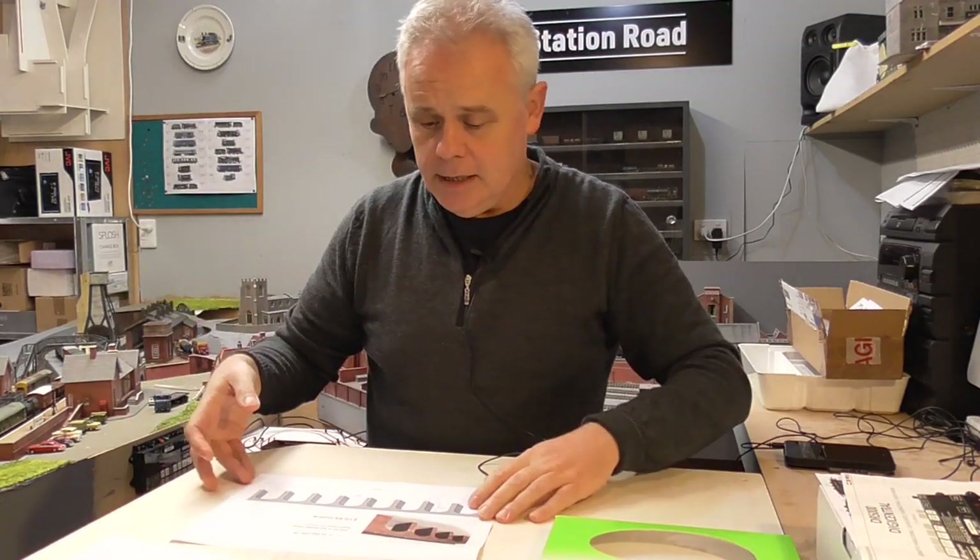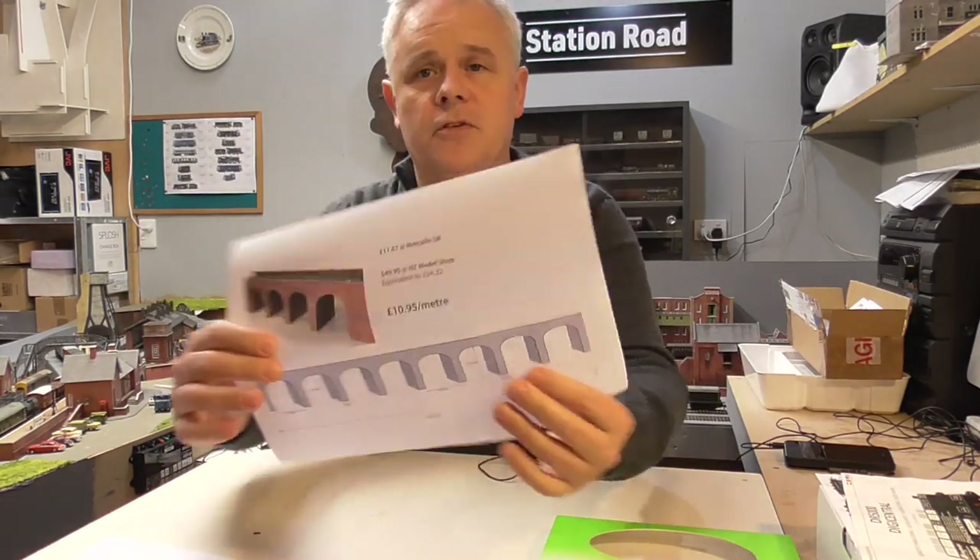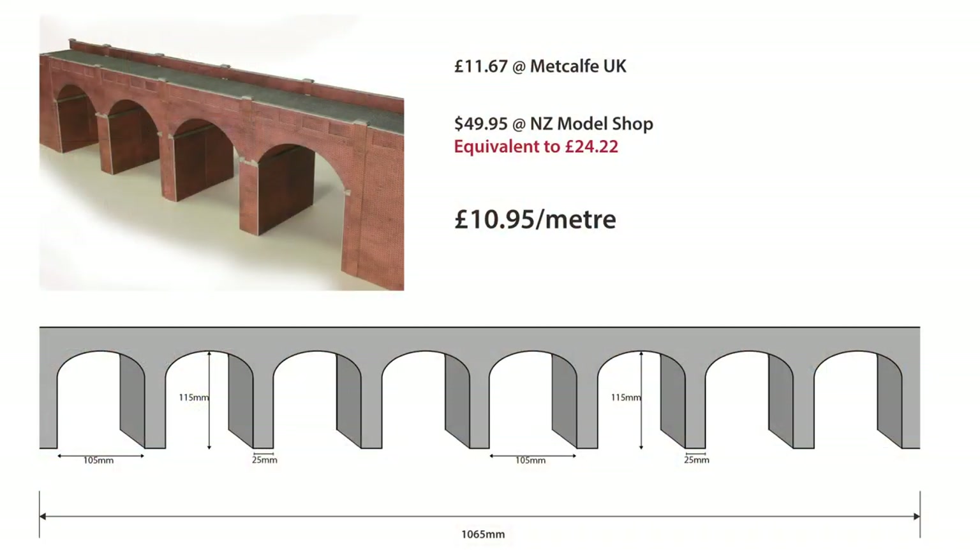I did my calculations for that. If we take both sides of the viaduct and essentially stretch them out, we end up with over a meter of retaining wall out of one kit. The price per meter is £10.95 — essentially half the price for the same amount of retaining wall. So I thought, why not go down that route?